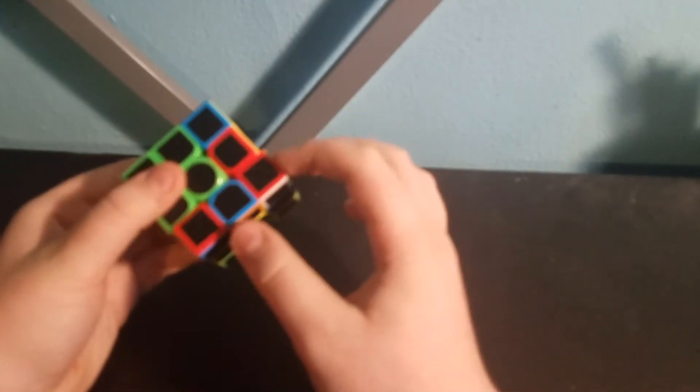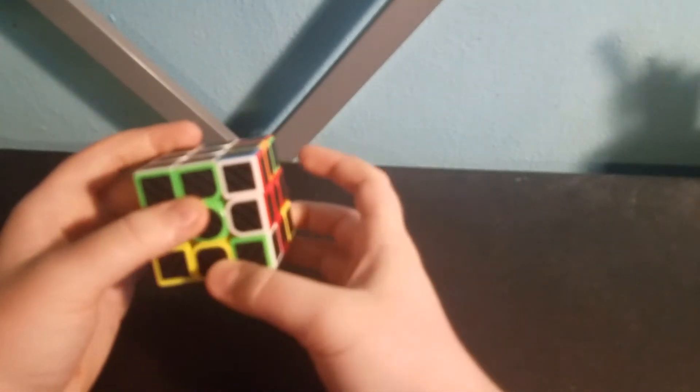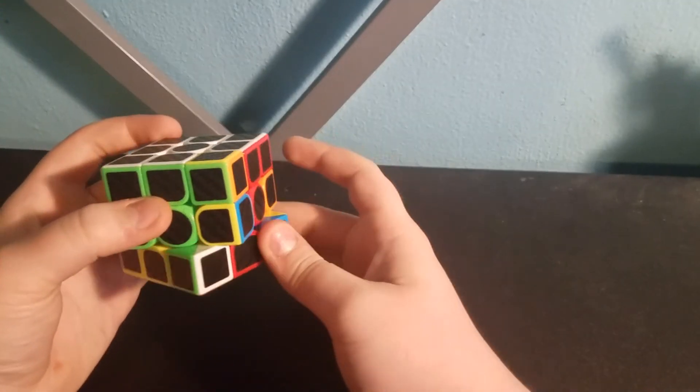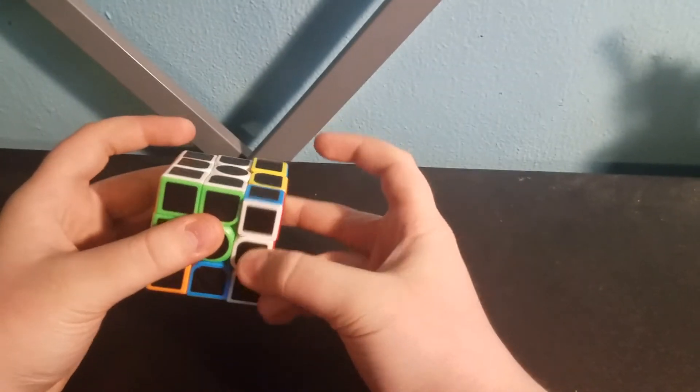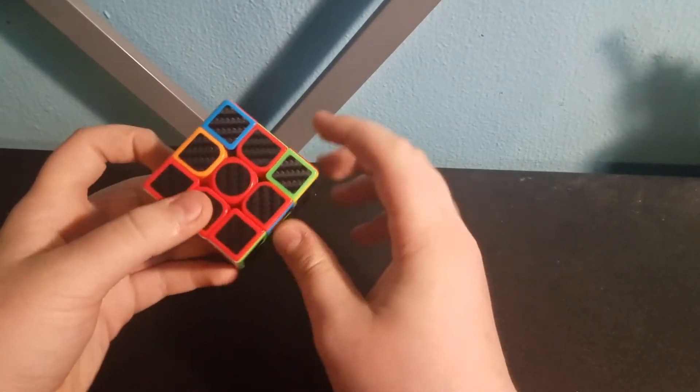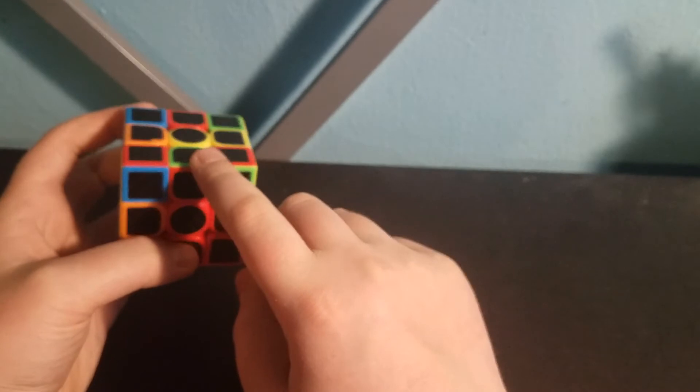And the last one is right here — it's the same exact thing. You just move its slot down, move it two spaces, bring its slot back up, move it under its slot, and put it in its slot. So now we've got the entire white face solved.